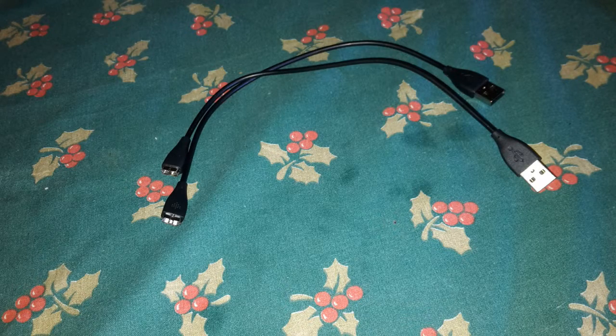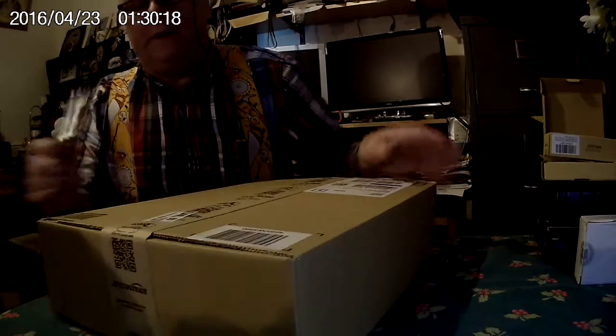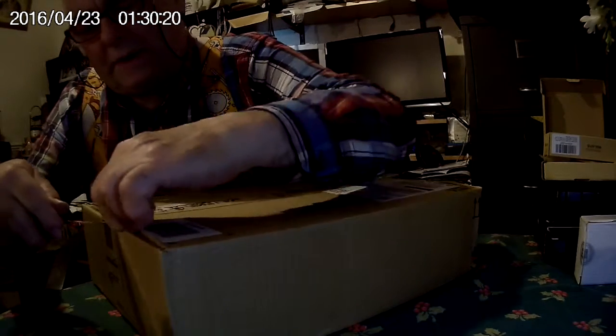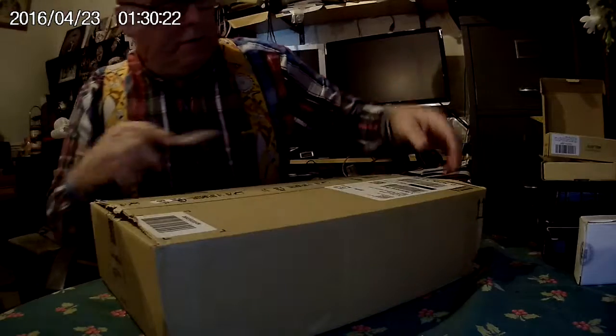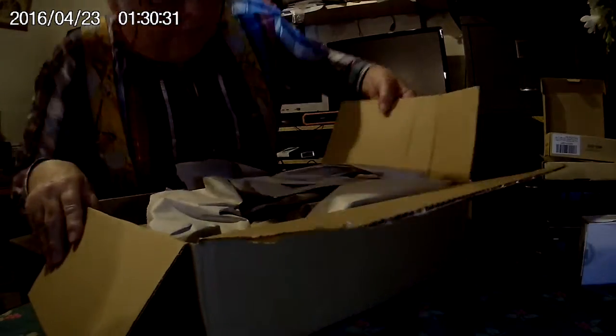Welcome to my review of the replacement charging cable for the Fitbit. Let's see what's in this parcel from Amazon, shall we? Slotted open carefully with a knife. These are always well packed — there's plenty of paper on top of whatever it is, but I always like to be careful anyway, just in case. And here we are, here is the packing paper.